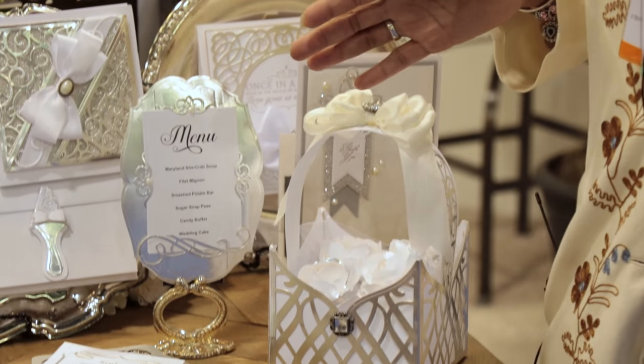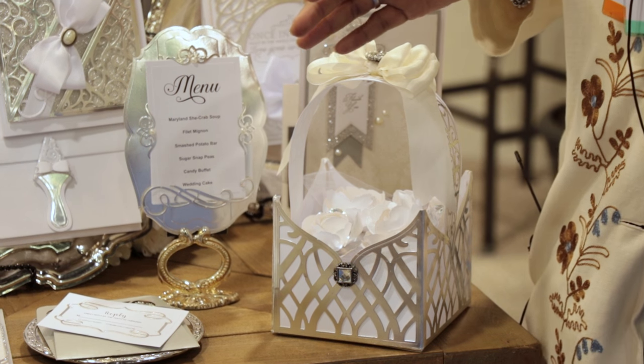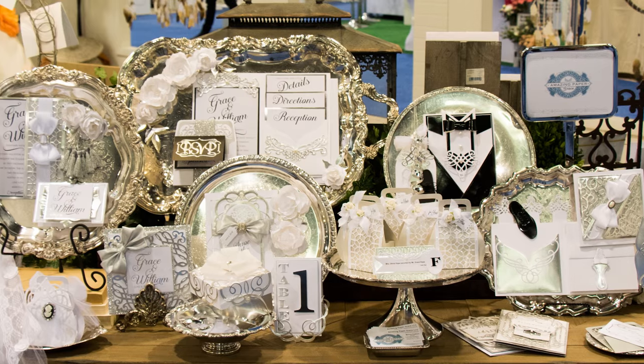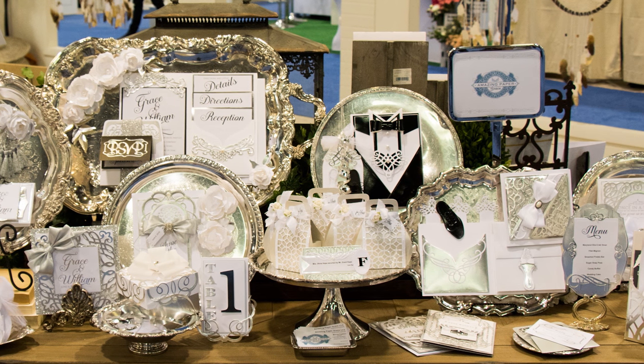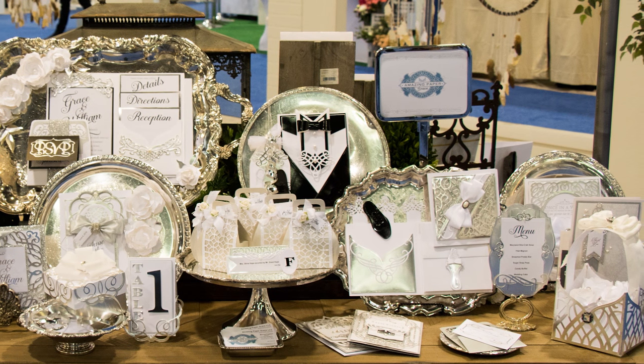And then last but not least, I've taken pieces — which is a folder — and made it into a basket. So as you see, everything has multiple uses for that special day, and it's just going to give you a lot of flexibility in doing all the things that you want.